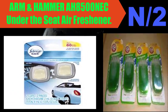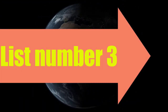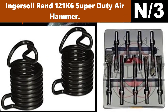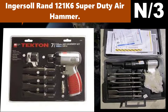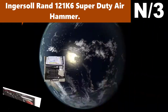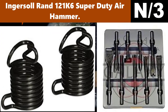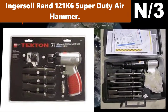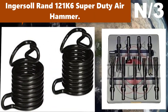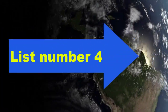List number three air hammer name: Ingersoll Rand 121 K6 super duty air hammer. This Ingersoll Rand air hammer makes fast work of body panel crimping and cutting, bushing driving, shearing, and front end work. Stroke length is two and nine thirty-seconds inches.